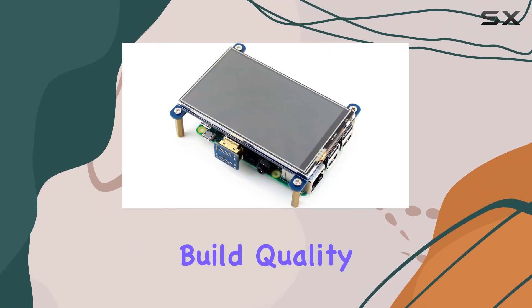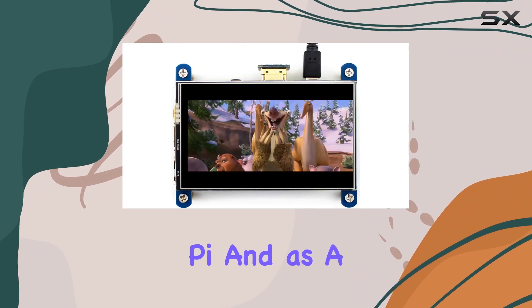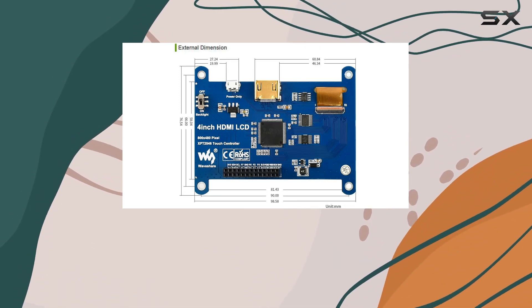In this review, I will explore the display's build quality, touch responsiveness, and its performance both with Raspberry Pi and as a computer monitor. Stick around to see if the Waveshare 4-inch HDMI LCD is the perfect fit for your next project or setup.